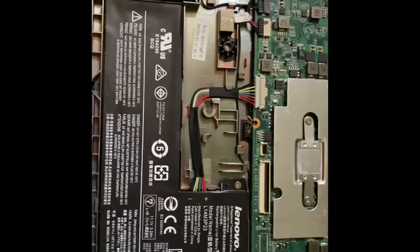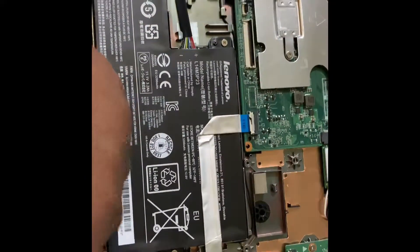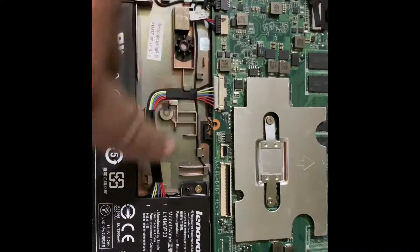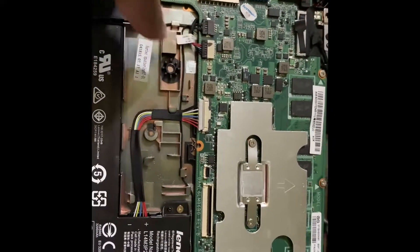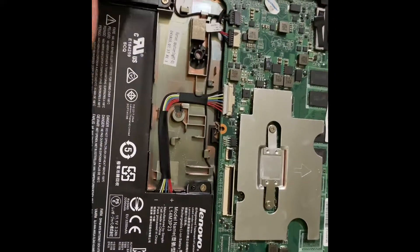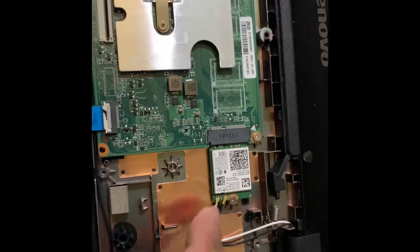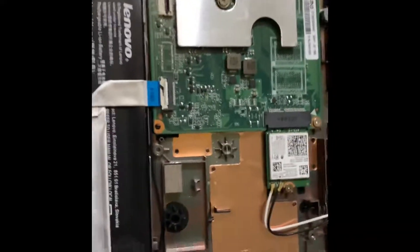These are your two speakers — this is the left one and this is the right one. Here is the cable for connection with the motherboard and the battery. Here are the connections for the speakers as well — one is coming from this speaker and the other from this speaker.